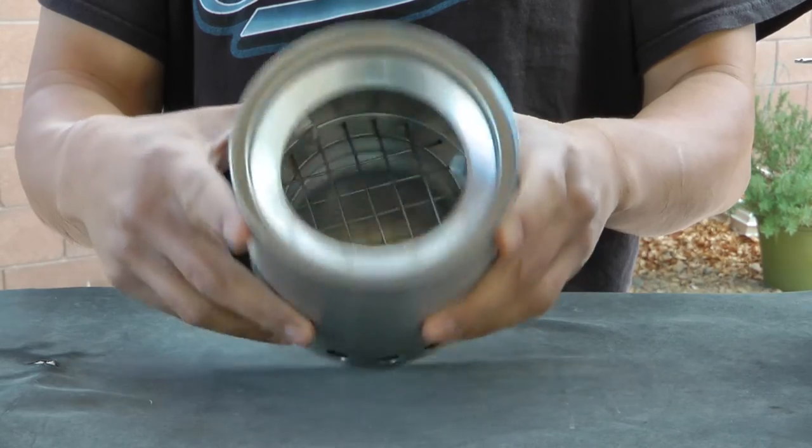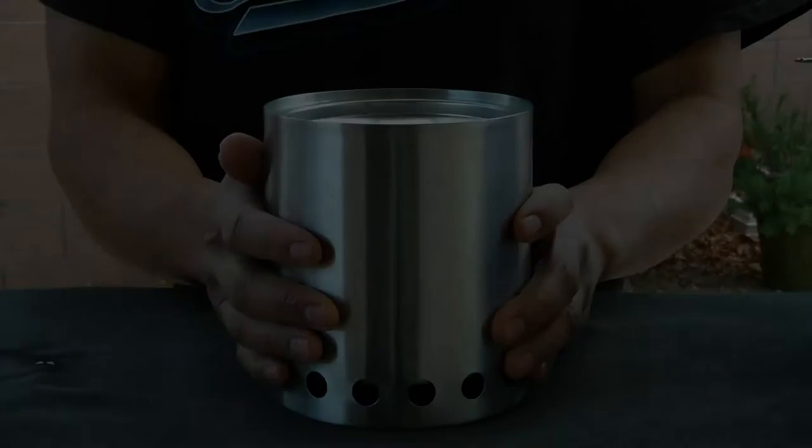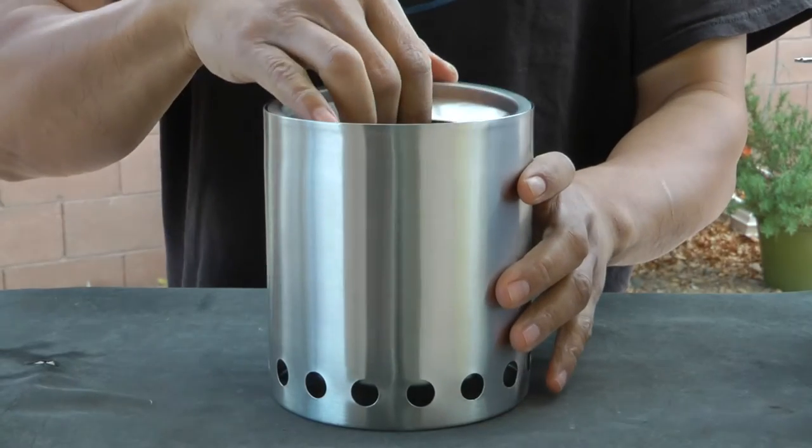Speaking of fuel, you can purchase an optional alcohol burner for your stove that uses denatured alcohol as a source if you suspect there will be no wood at your campsite or along your hiking trail.